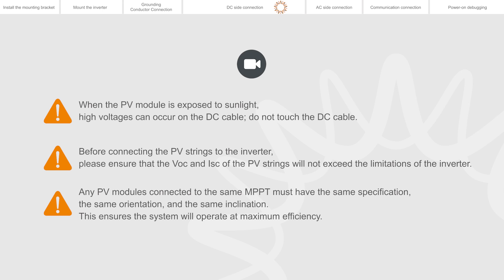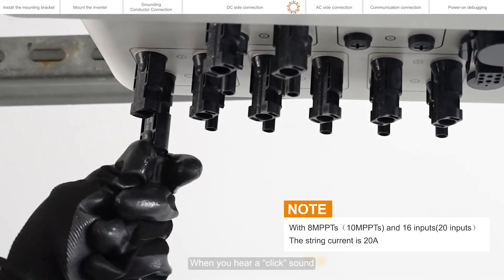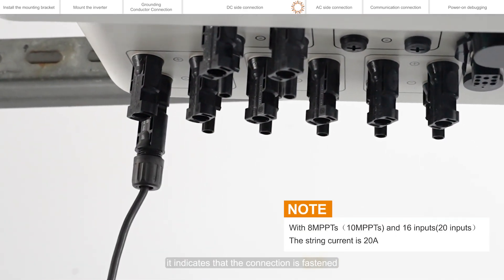This ensures the system will operate at maximum efficiency. When you hear a click sound, it indicates that the connection is fastened.